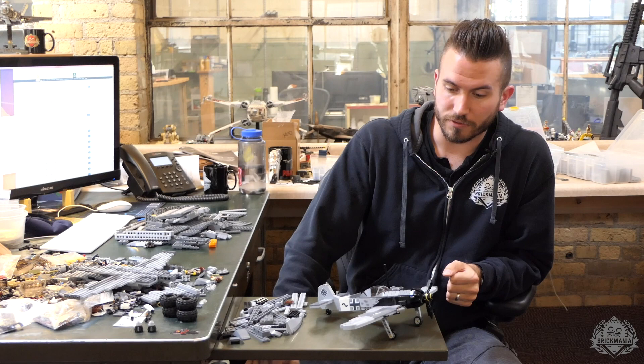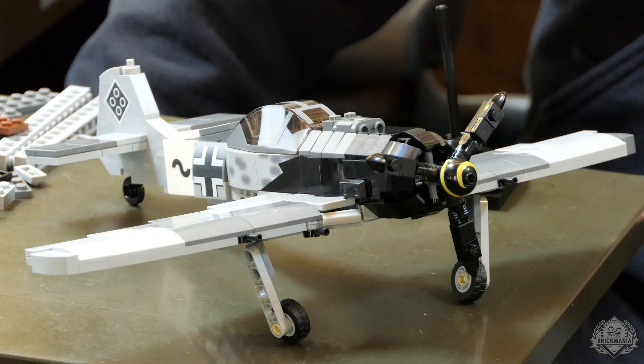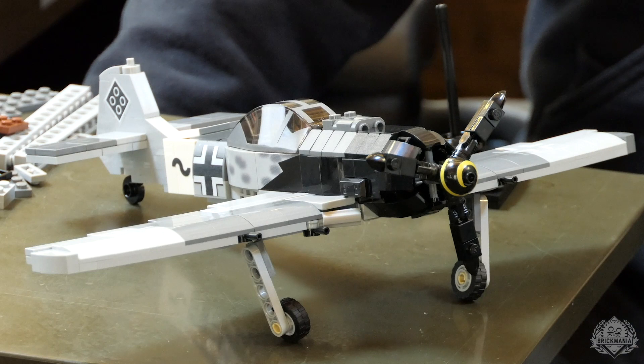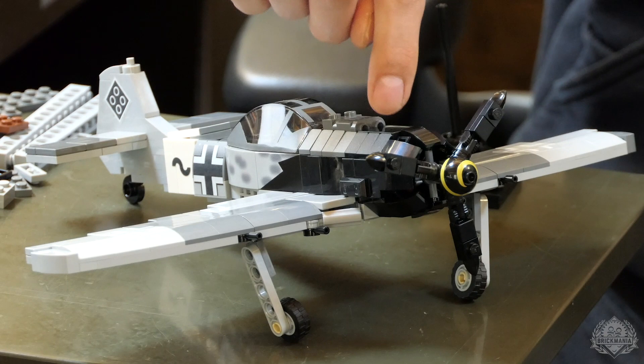Fighter bomber, very effective, very fast — about 405 miles an hour — which made it comparable to, if not surpassing, most allied aircraft at the time, especially when most aircraft were about 380 miles an hour. It could cruise past a P-40 pretty easily. It has four 20-millimeter cannons in the wings and two 13-millimeter cannons just peeking out above the nose that would shoot through the propeller of the aircraft.